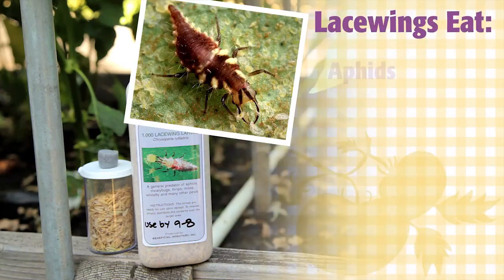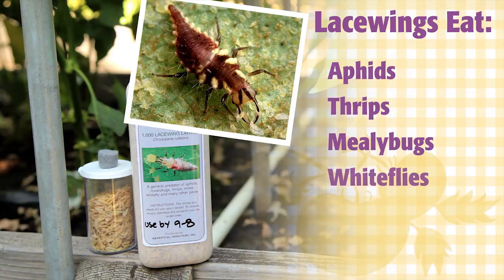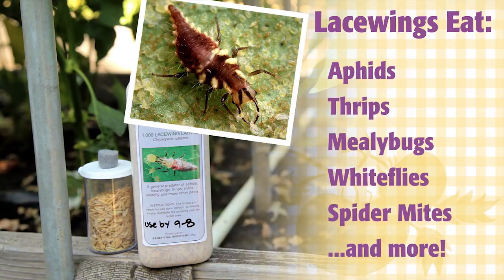Green lacewing larvae eat aphids, thrips, mealybugs, whiteflies, red spider mites, and the list goes on. A single larva can eat as many as 200 pests in one day.